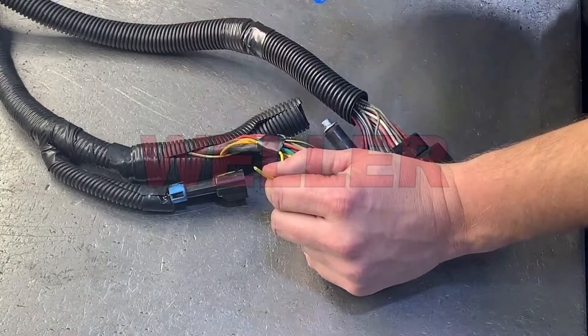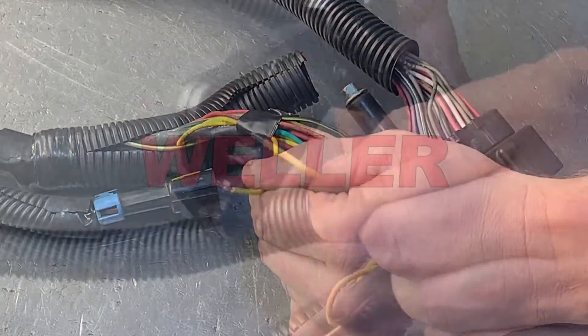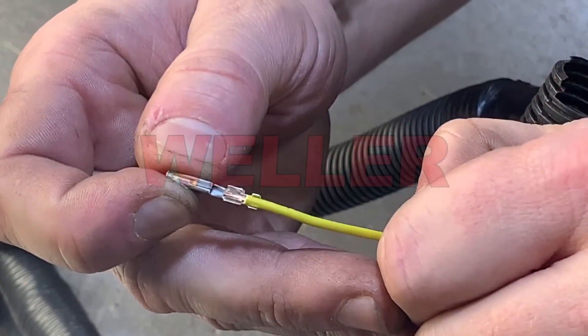Cut off the bad terminal and strip the insulation. This is a two-step crimp, so strip enough wire to allow the insulation and conductor to be crimped onto the new terminal. This is what it should look like when it's complete.